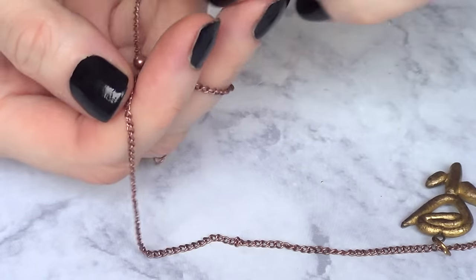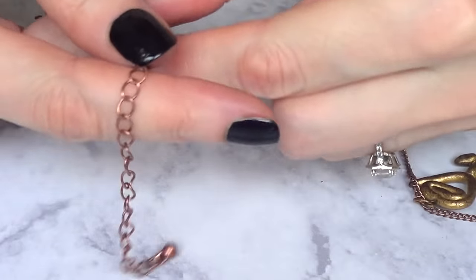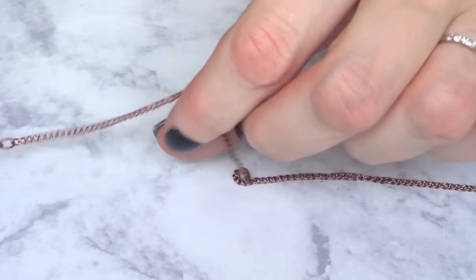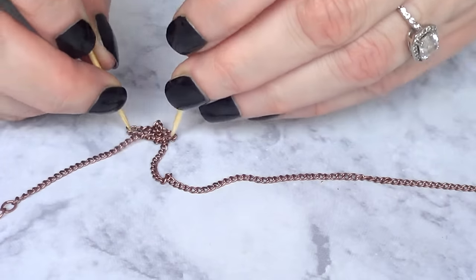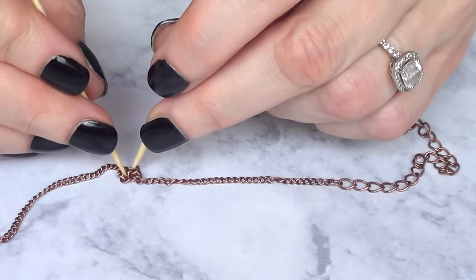Somehow the knot turns out to be double. So I have this and then on top I have another one. I have no idea how that happens, but double knots are even worse. But it's pretty much the same — I just want to loosen my knot, the first one. Get rid of that, then go again and do the same thing.